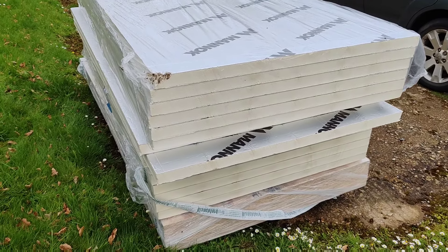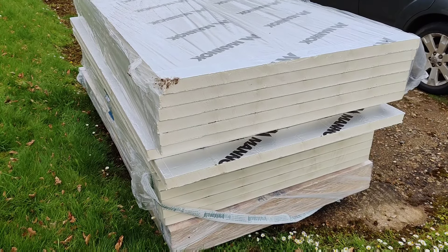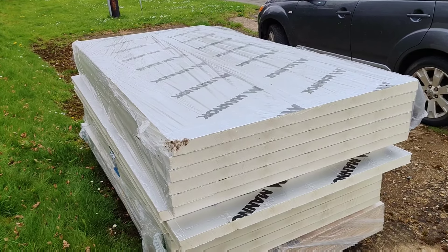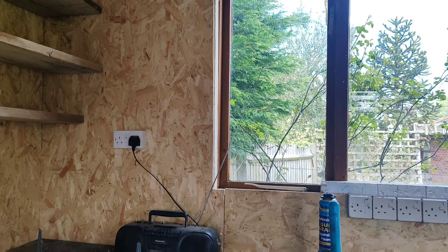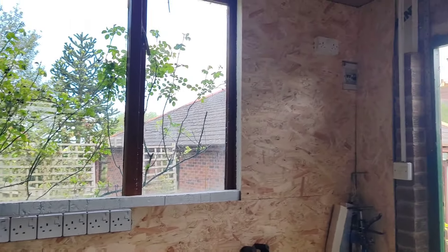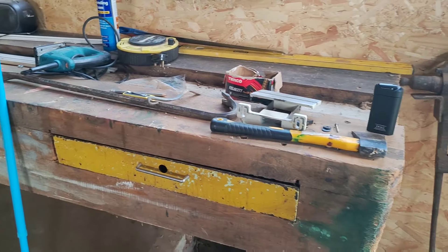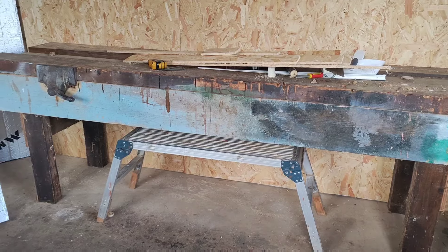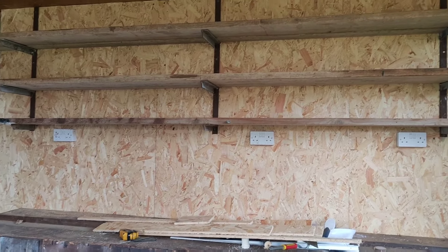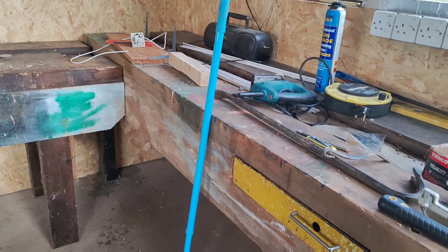Before I could get cracking on the fun stuff — moving tanks, aquascaping, getting my own fish all set up nicely in their permanent home — we had a bit of work to do. So we took it one wall at a time. Essentially what we needed to do was tidy up, insulate it, board it up, and sort the electrics out. The insulation gets cut to size, the boards get pushed up against the wall and screwed in, and then it needs a coat of paint.